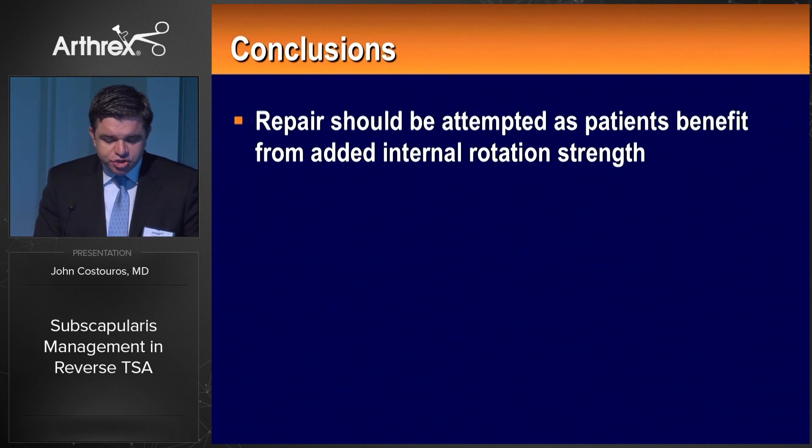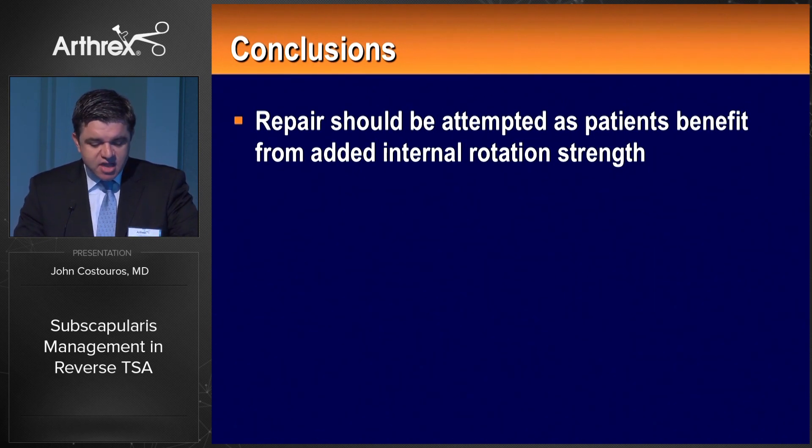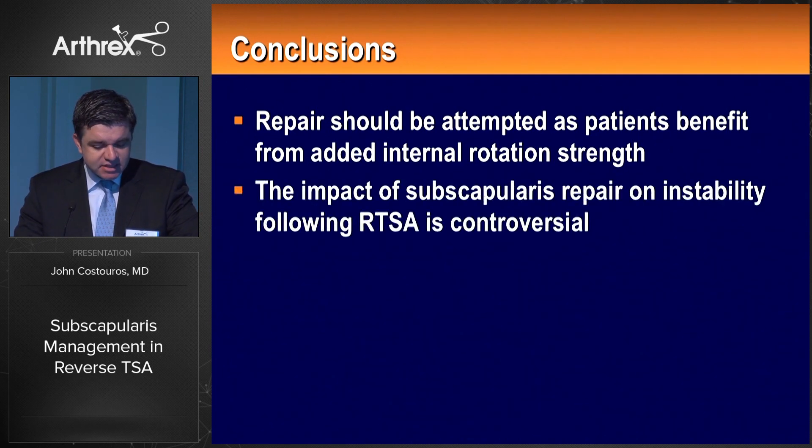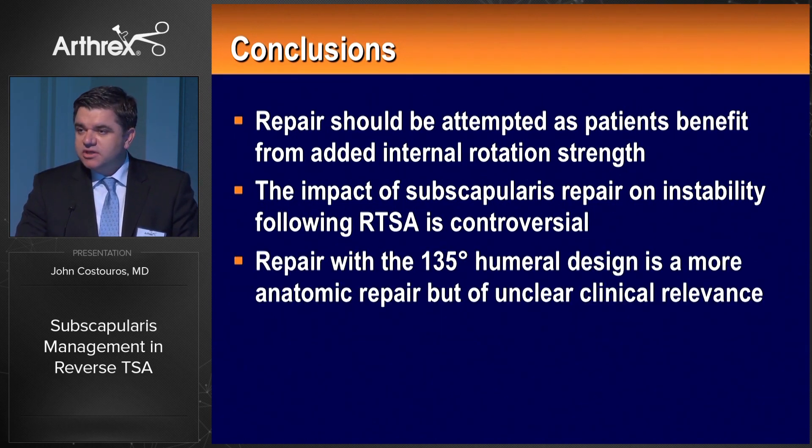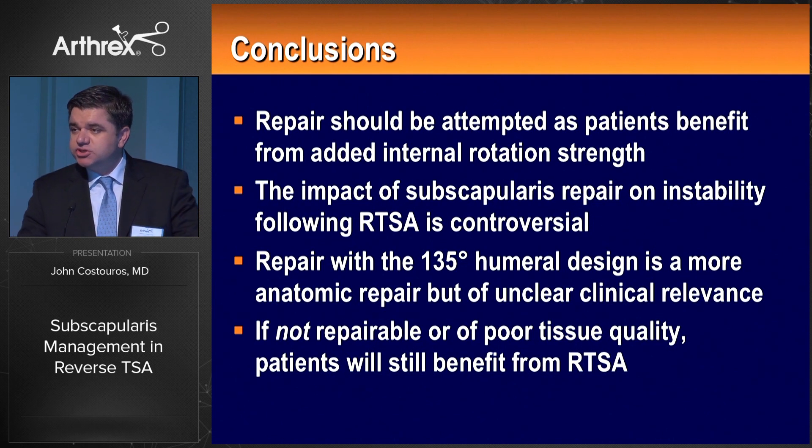In conclusion, repair should be attempted as patients benefit from added internal rotation strength. I have not found it to be an issue in terms of overpowering the remnant posterior cuff, teres minor, and remnant infraspinatus. The impact of subscapularis repair continues to be somewhat controversial and warrants further study. Repair with a 135-degree angle of inclination in the Arthrex reverse setting — the choice of most surgeons today — is more attractive due to greater footprint on the lesser tuberosity and a more anatomic repair. However, if repair is not possible due to inadequate excursion or poor tissue quality, it's not a major concern; this is a constrained articulation, and patients will still benefit tremendously from reverse shoulder arthroplasty.